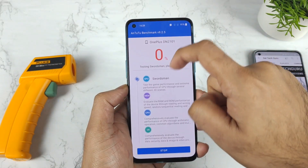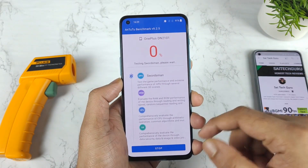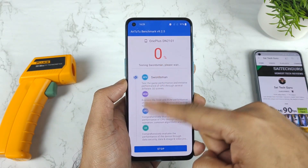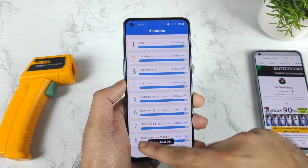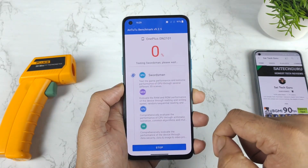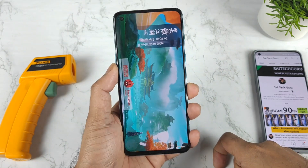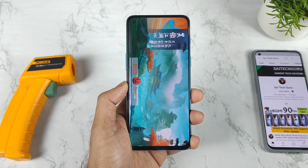I will be back after a couple of minutes, when the test percentage gets close to maybe 50%. Sometimes this Android benchmark application doesn't work properly — it stays at exactly 0% for a long time. Those kinds of bugs I think are still existing, so let me start the test again. Let's see if it starts properly this time. There is no volume, and I'll be back after some time.